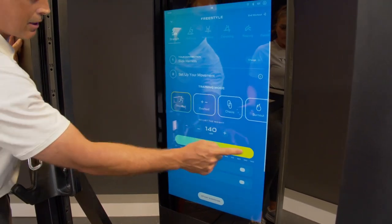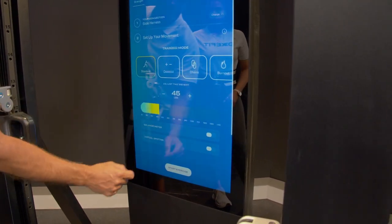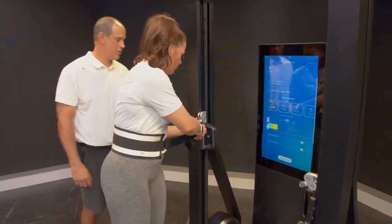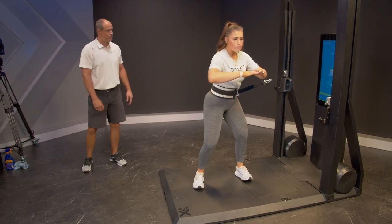We're just going to do a standard weight — I'm going to do 140, probably around 45. Jess, you can tell me if it's too heavy or not heavy enough; adjust it as you go, so just start it. Jess is going to load, slightly rotate away from it, and then finish through.